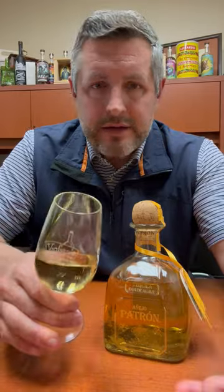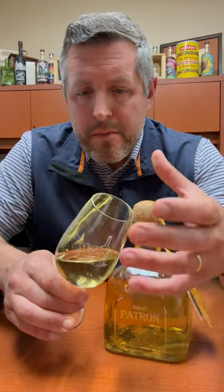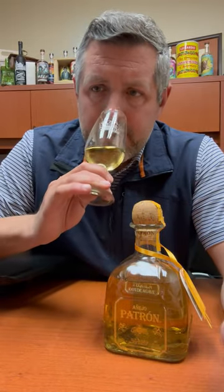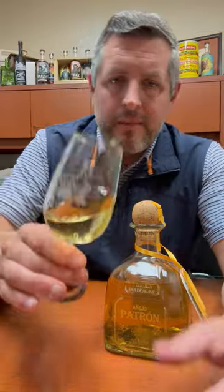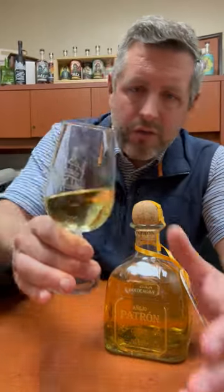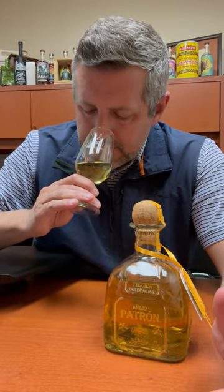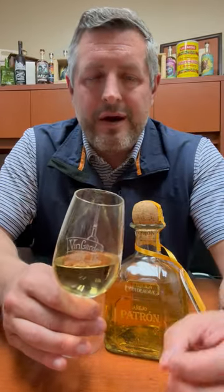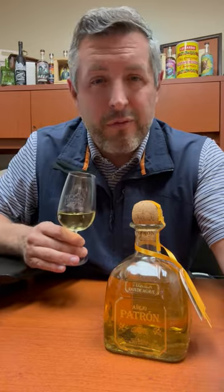You definitely get a butterscotch, but what I really like about it is this tropical fruit note combined with a really earthy, sweet lime — it's almost like lime cordial on the nose. You can see here, it's kind of a honey golden color. Such a nice, sweet, earthy aroma, but just complemented by that barrel spice. And that's what I think you really want in an Añejo.